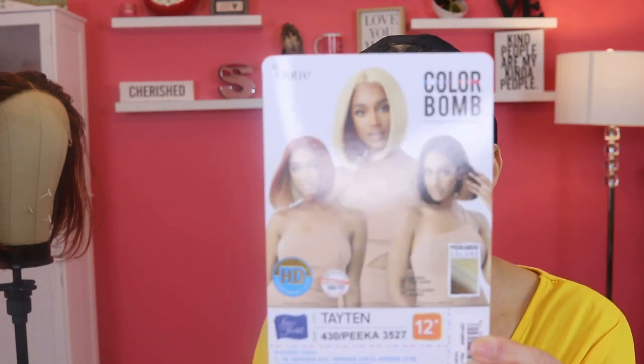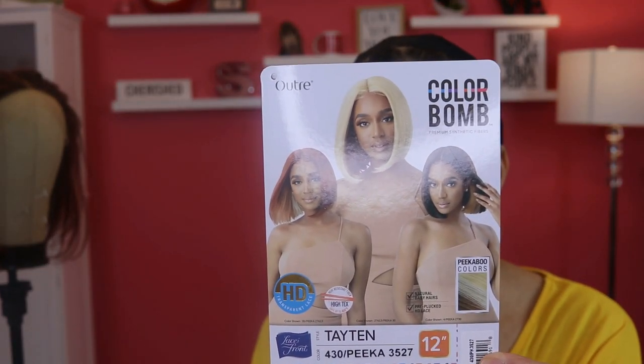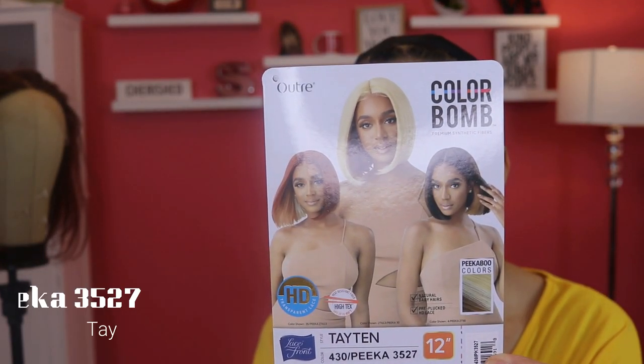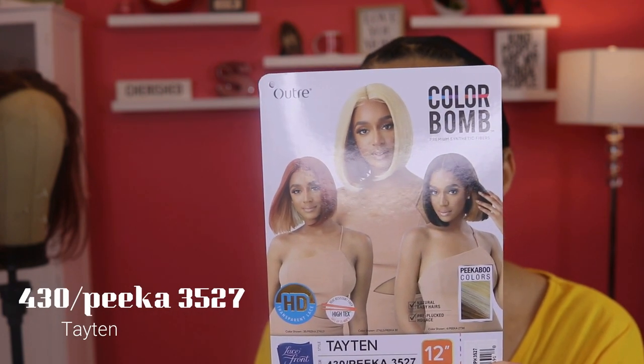Hello ladies and welcome back to Still Looking Good 58. I am Faith and today I am going to bring you a new Outre wig. Her name is Tayton — this is the care card — and she is a bob. I have her in the color 430 Pika 3527.